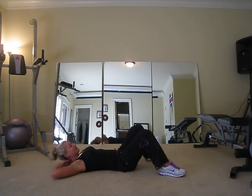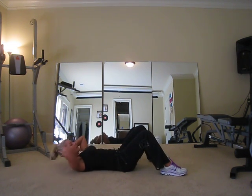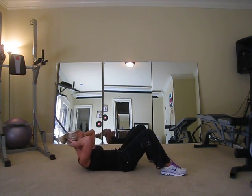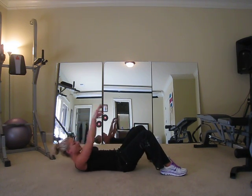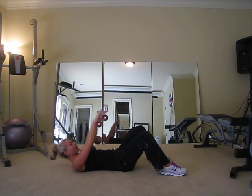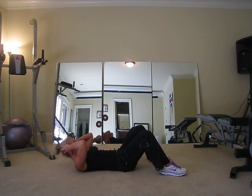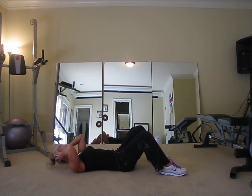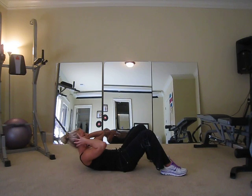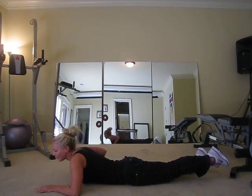Your last ab exercise is just a basic crunch. On your back, hands back, elbows back, and hold at the top. Breathe out when you go up. Reaching gives you a slightly different angle — if your neck allows you can reach and get a little bit higher. Let's go five more: five, four, three, two, and one. That is it! That's your beginning workout — stretch out those abs.